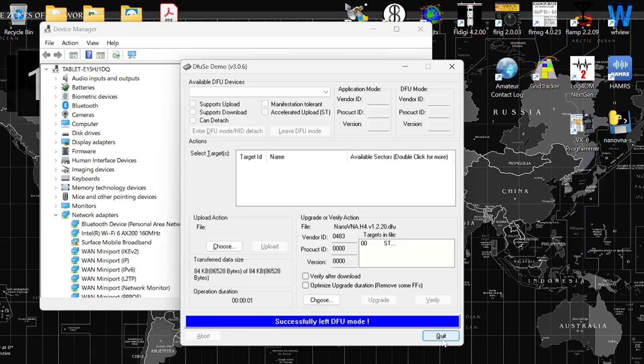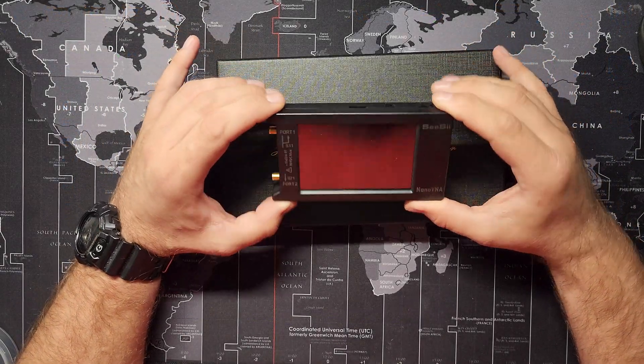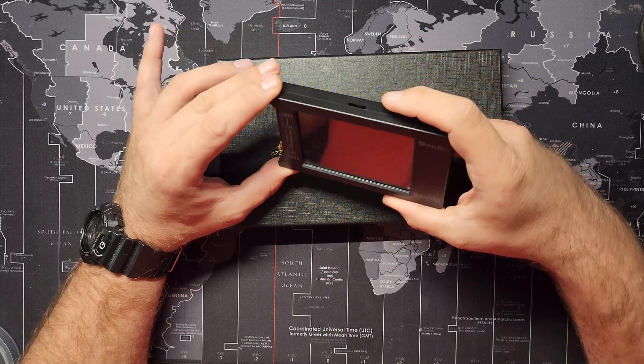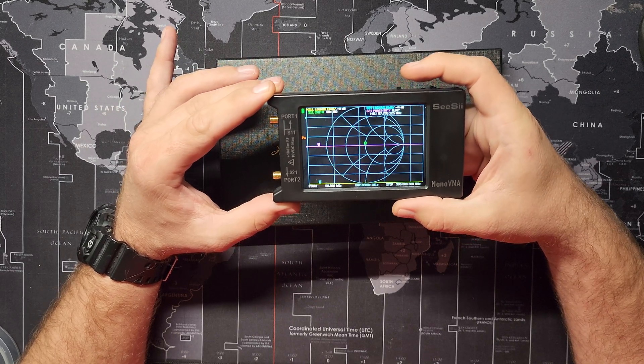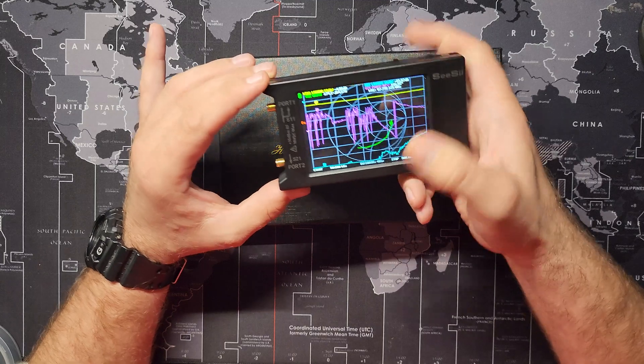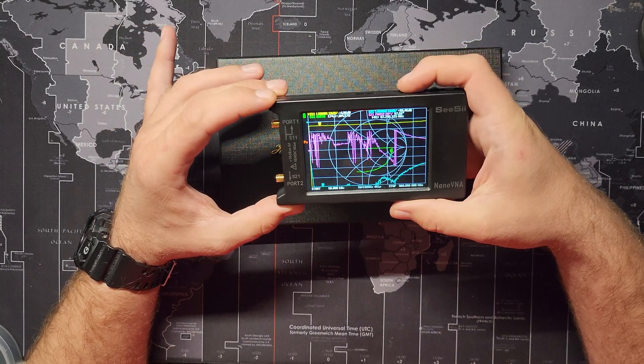We'll check the actual firmware versions as well. I disconnected it from the computer and I did see it pop up on the screen, so it looks like it left DFU mode. Now the moment of truth — if I turn it back on... there we go, it is working. Perfect. Turn it back off, turn it on again — still good.